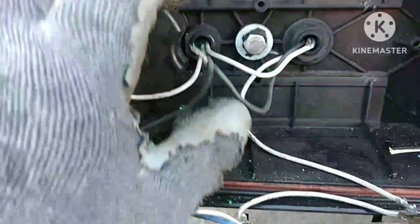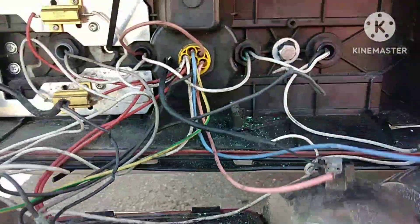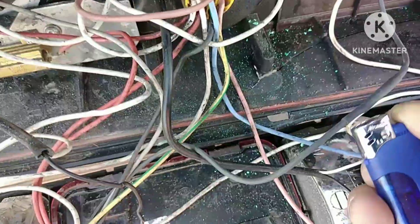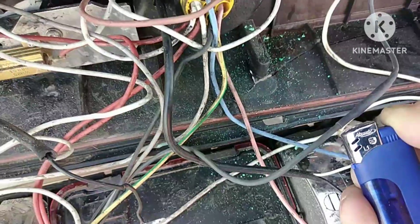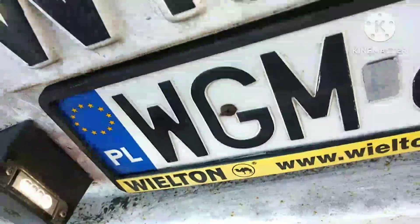I remove here — the ground only, the connection like this, and close this — with this. All good, it's working.